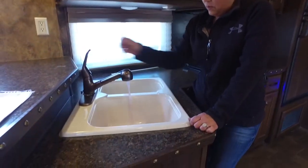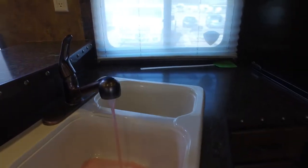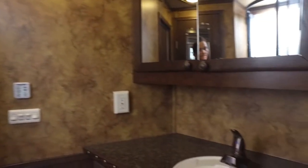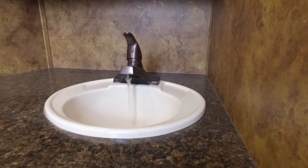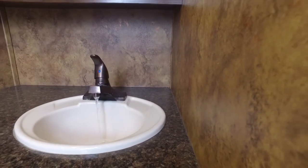Now we're going to go ahead and run some water through and it'll start coming out clear. I'm going to open each one of these. So this is clear. The shower should be getting cleared up and it is.